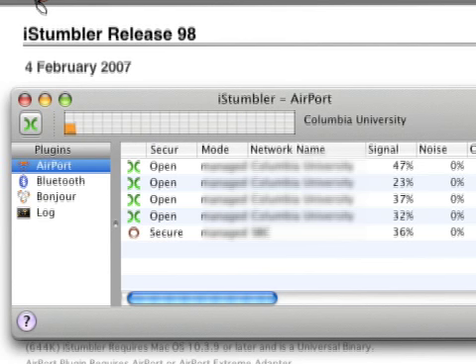Now the green X's mean that that's unprotected, and that means you can just jump right on there and start using their access too. Technically it's stealing, but they probably won't catch you. So go ahead and do it. The circle ones mean that you'll need a password, so you shouldn't even bother.